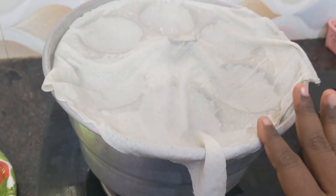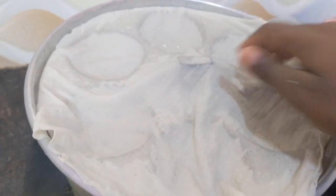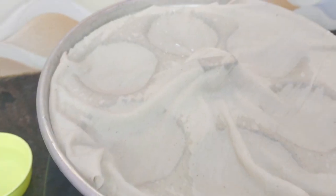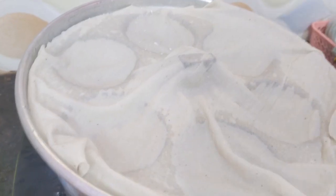I am using the steam idli maker vessel for this. Add some water and keep the plate on the vessel. Let it boil and let the water heat up.